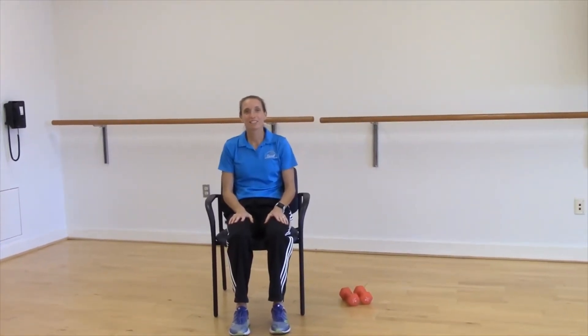Hi, my name is Sherry Stick. I'm the Fitness and Aquatics Coordinator at Carroll Lutheran Village's Wellness Center. In recognition of World Osteoporosis Day on October 20th, I'm going to share with you some exercises that you can do to keep your bones healthy.